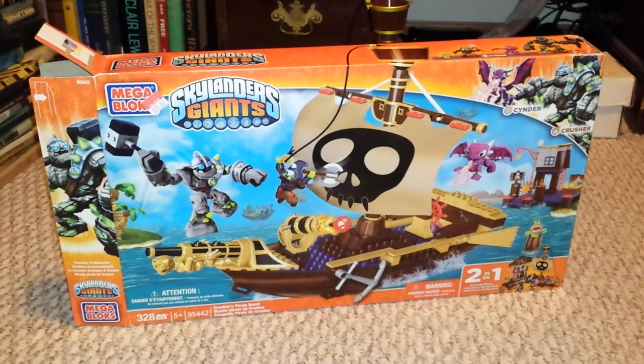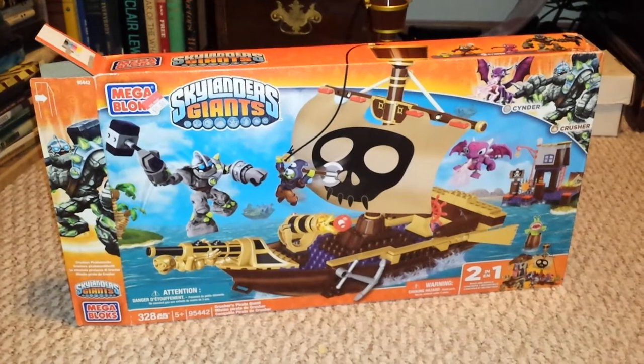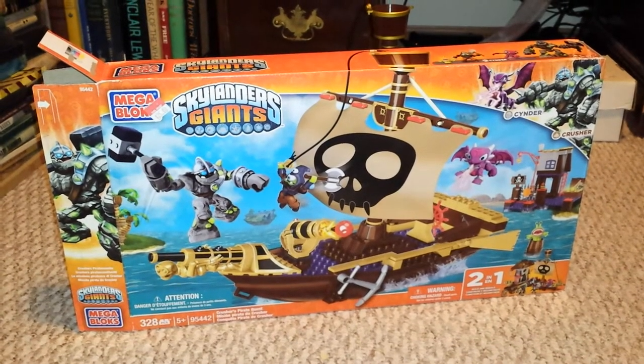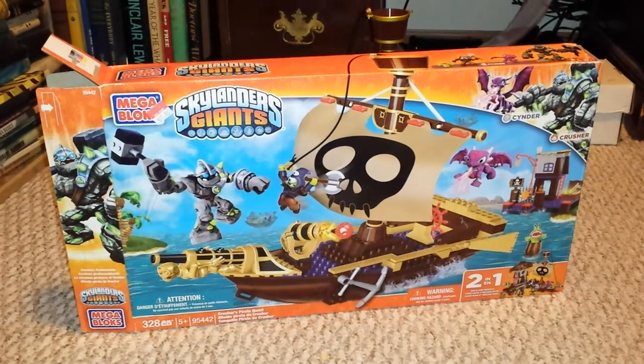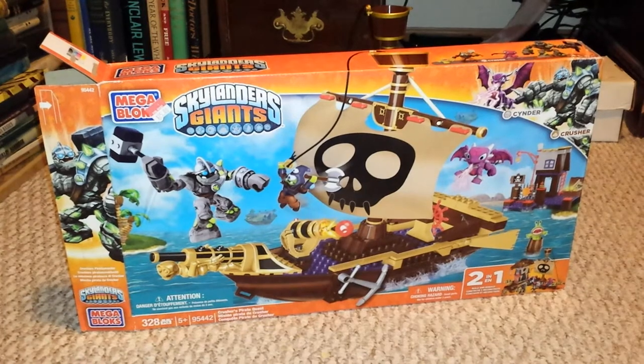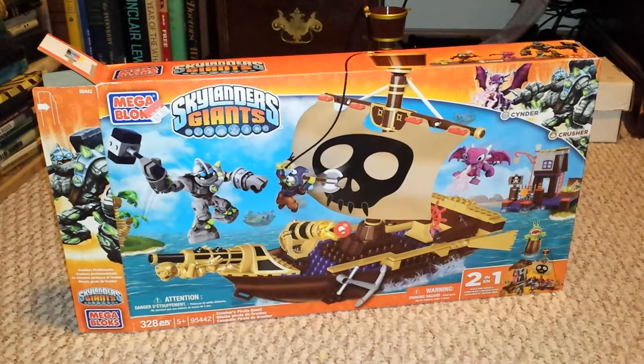Well, it's impossible for me to do my intro any other way — all I can get out is hello. How is everybody today? Anyways, this is the Skylander Giants Megablock set.